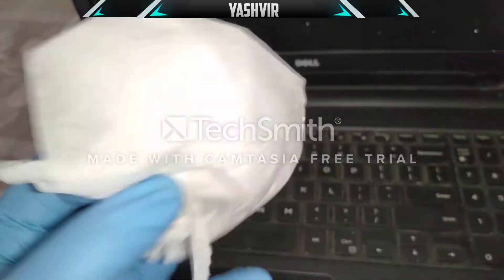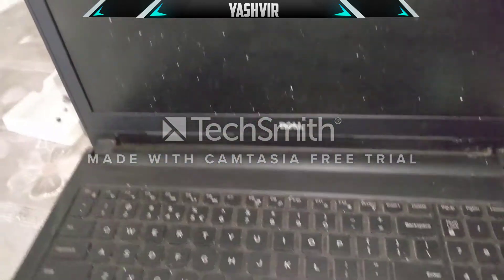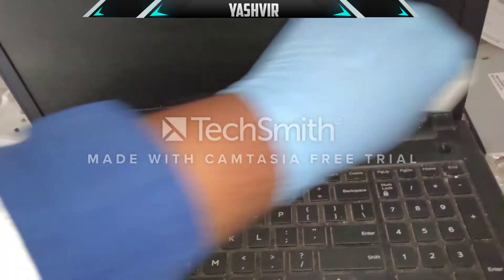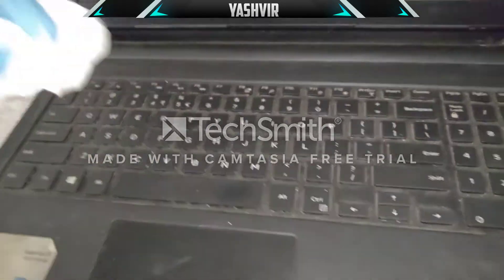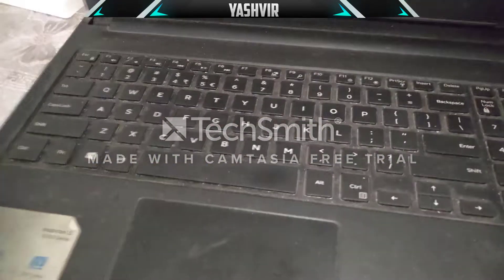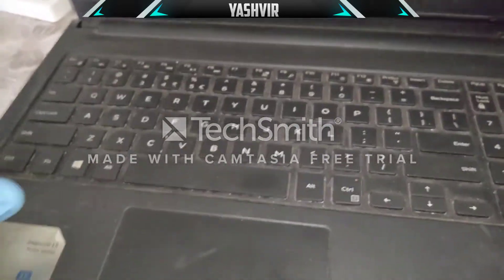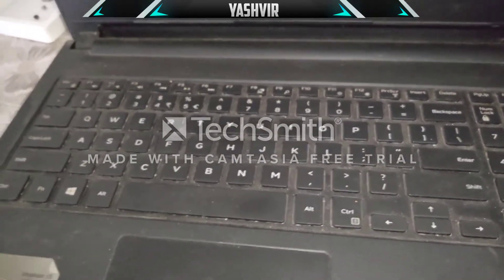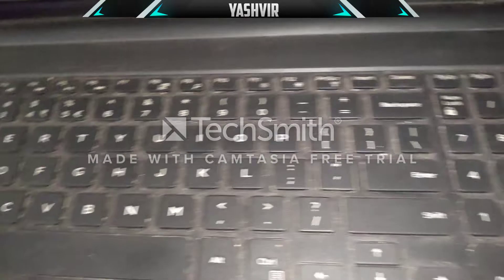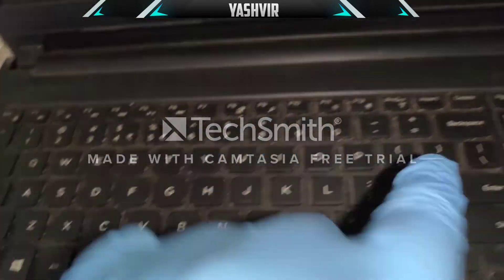Next, grab a piece of paper and clean the laptop screen and keyboard, because when we were unscrewing and applying pressure, dust accumulated on the screen. One day I'm also going to show you how to dismantle everything, remove the keyboard, and clean all those dusty parts from scratch.